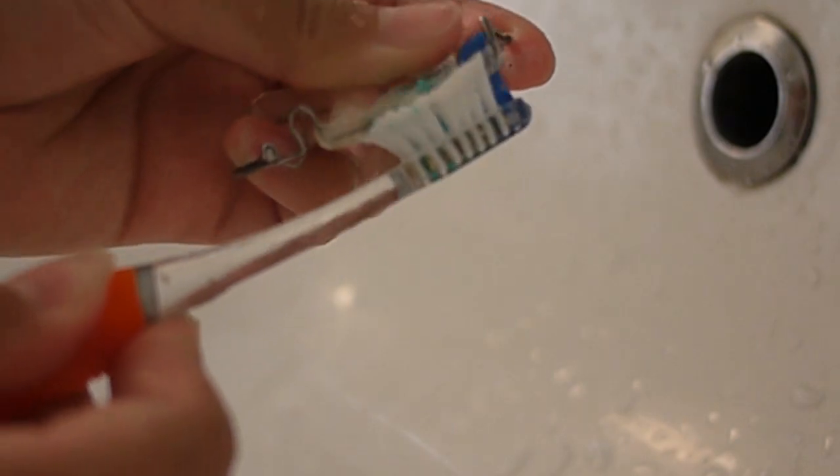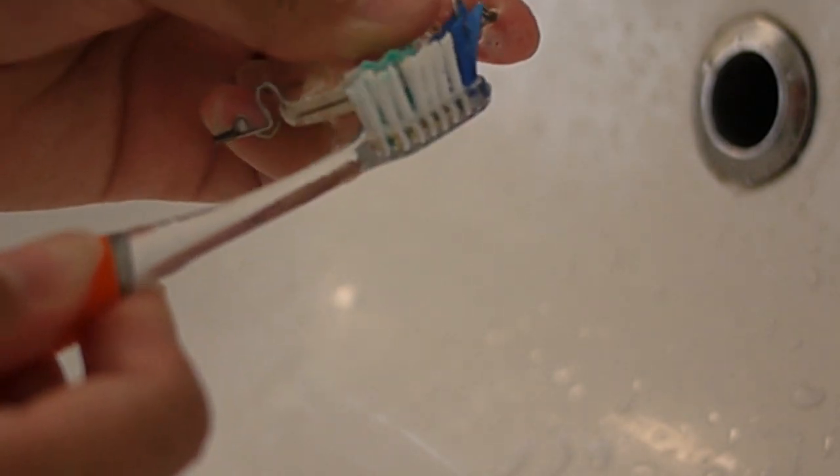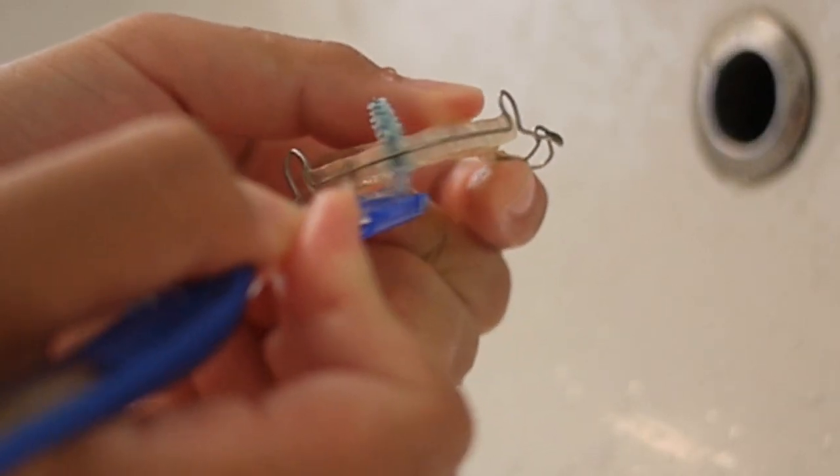Of course, we can't forget about the bottom retainer. We're just doing the same two steps that I mentioned previously. This is a bit more straightforward because there's nothing attached to it.